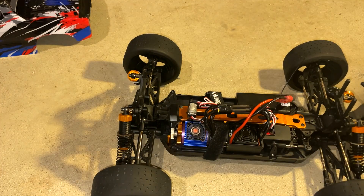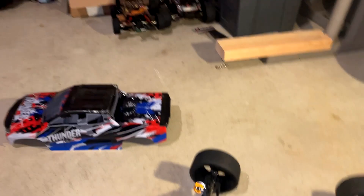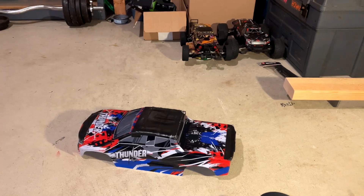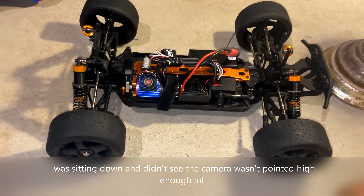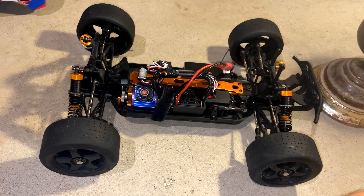Hopefully this video helps you. Please let me know if you have any questions, and if you find this helpful, please like and consider subscribing. I have tons of great content on this legendary thunder, and also a Jetwood 14th scale truck, an HBX 16th scale truck, an HBX 297A — tons of different cars on this channel, most of it pretty budget friendly. Check out my channel and hopefully I'll see you guys on the next one — take care.